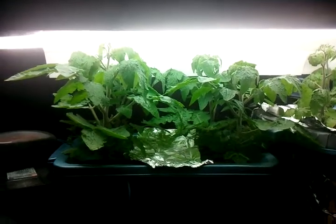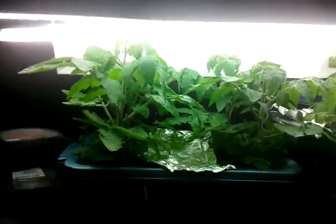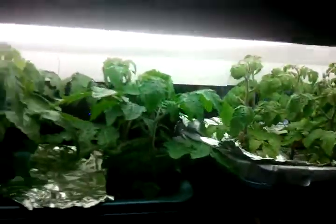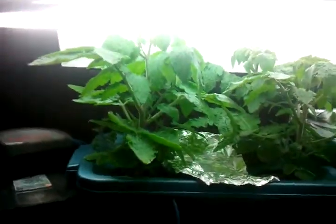Hello there. It's March 31st from Nola Land Gardens and I'm just showing off a 46 watt T5 high output experiment I'm running. These are Tiny Tim Tomato plants. They're under two 23 watt T5 high output lights. They generate 5,000 lumens each.